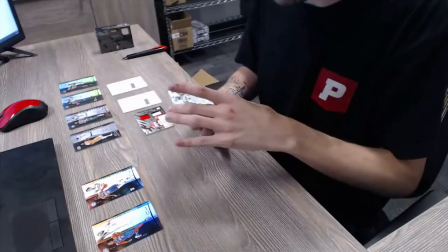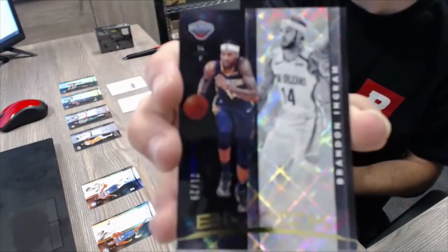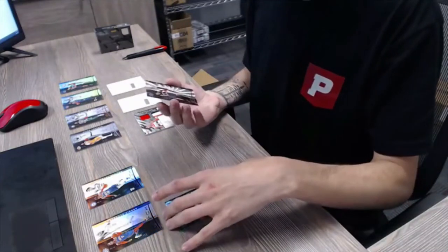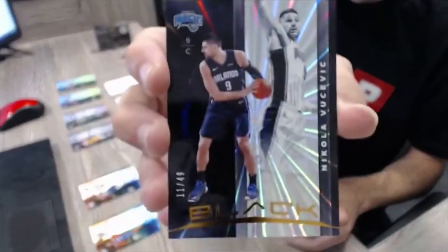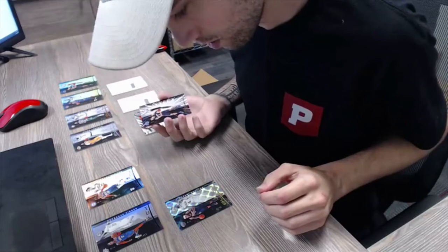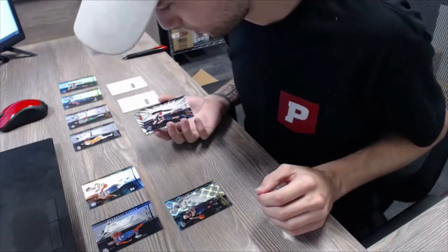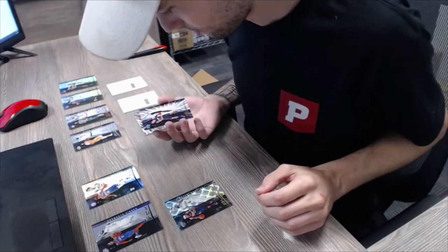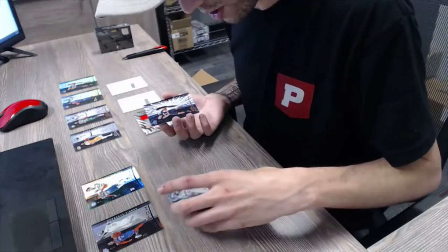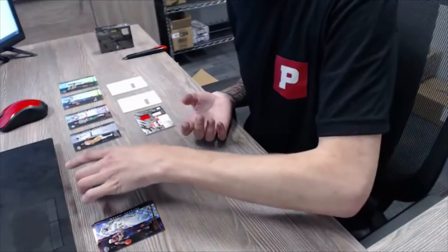Our parallels: 21 of 25, Brandon Ingram. And our other parallel, 11 of 49, Nikola Vucevic again. We didn't get two rookies, so we'll do the Brandon Ingram and Dennis Schroeder as one spot, and Nikola Vucevic and Matisse Thybulle as the other spot.